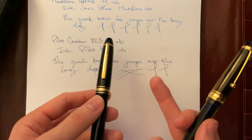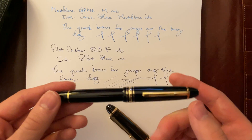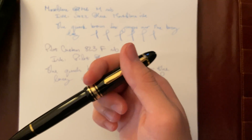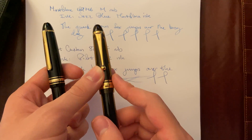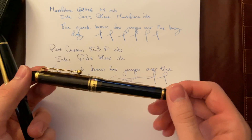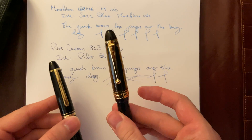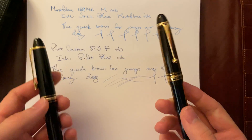When you buy the Montblanc 146 new, I think it's upwards of $500 or $600, and at that point I do not consider that worth it because it's way too expensive for what it is — at that point you're just paying for the brand name. Whereas with the Custom E23, for a $250 pen, this is a grail pen for a lot of people and really worth it. In terms of price and value, I think you get better value with the Pilot Custom E23. If I can recommend one of them, it would be the Pilot Custom E23. But you could look around eBay or trusted sellers and get the Montblanc 146 for a good price as well.